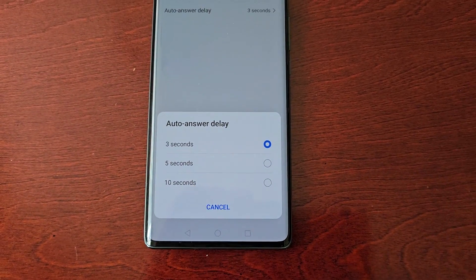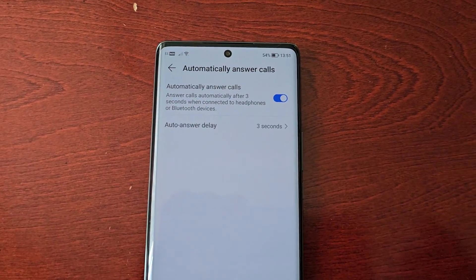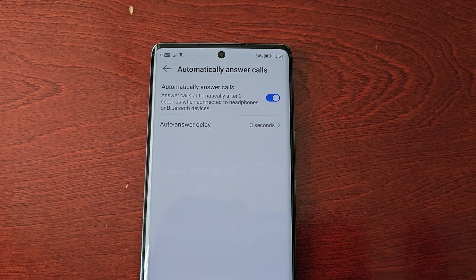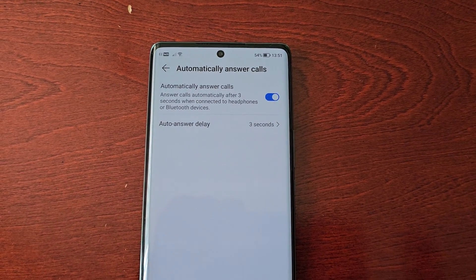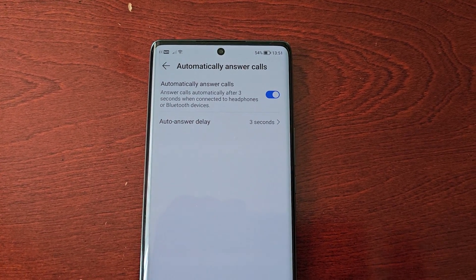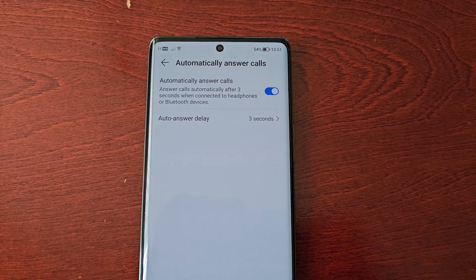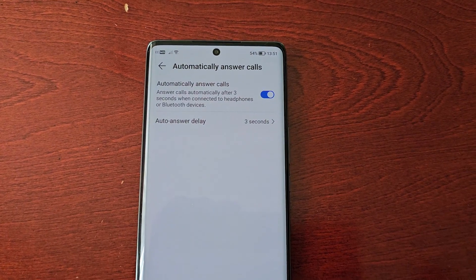Even though I have it turned on, if I call the phone it will not automatically answer. That's because it doesn't work without the headphones or a Bluetooth device — you actually need to have the headphones plugged in or a Bluetooth device connected for it to work, even though it's switched on.